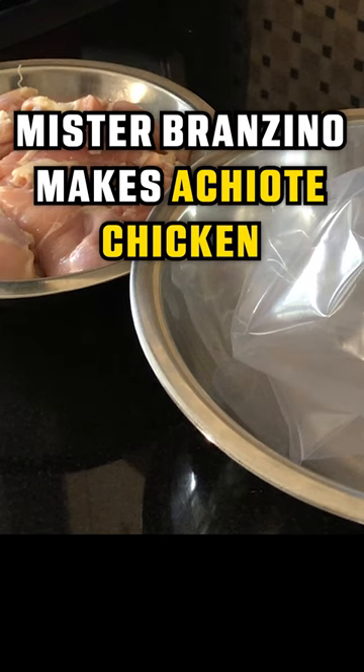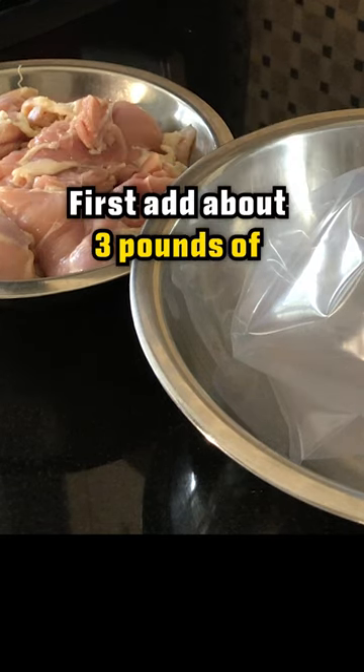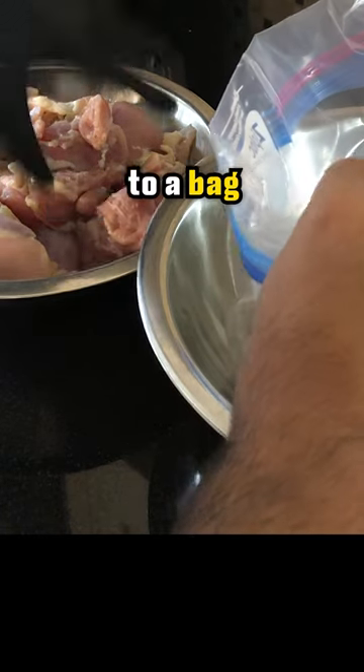Hey Bubba, let's turn these raw thighs into a weeknight staple. First, add about 3 pounds of boneless, skinless chicken thighs to a bag.